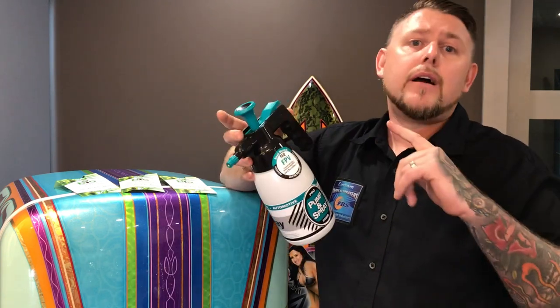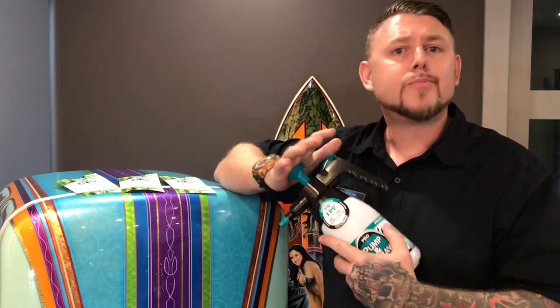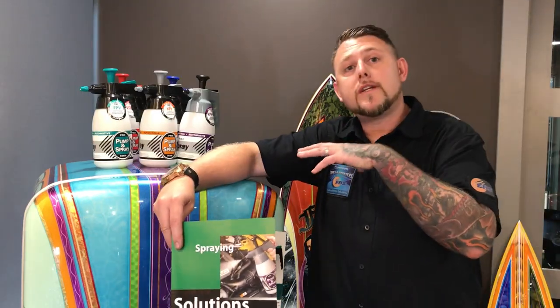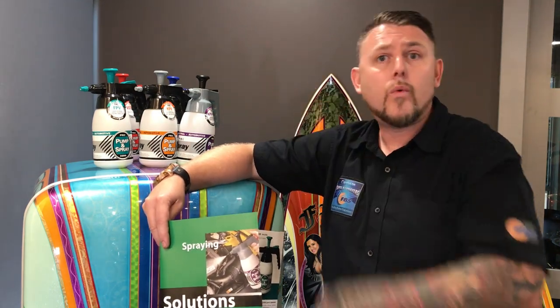FBS brings it to you like that because we're the innovators when it comes to research, design, and development in pump spray bottles and we're the leader in this industry. So be sure to follow with us. We talked about the spray bottles and the new chemical sprayers that we have: the 5300, 5200, and 5201.